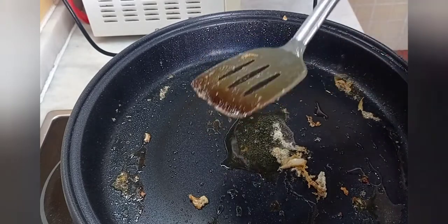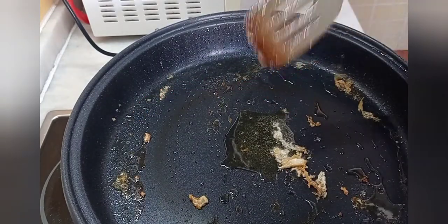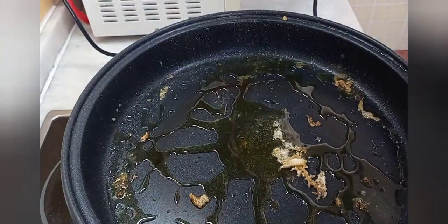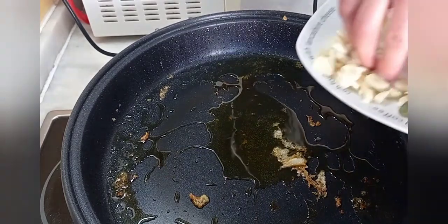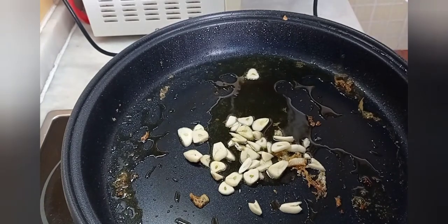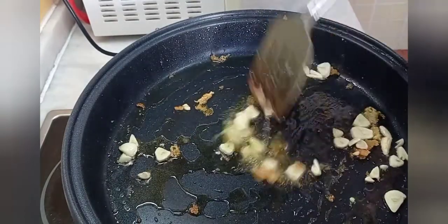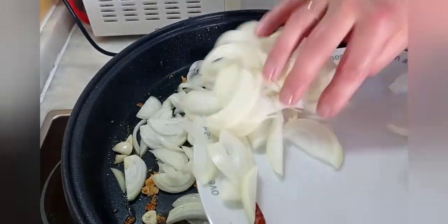Los pimientos asados ya los tengo aquí pelados — cuatro pimientos hermosos, les echaré una pizquita de sal. Ahora echamos otro poquito más de aceite, tres o cuatro cucharadas, y vamos a sofreír. Le vamos a dar primero un rehogue al ajo, lo vamos a dorar un pelín. Luego tengo aquí también una cayena que la he pasado por el mortero y se la vamos a añadir. Bien, el ajo en unos 30 segundos, simplemente dorar. Ahora añadimos las dos cebollas hermosas cortadas en juliana y las vamos a pochar bien.